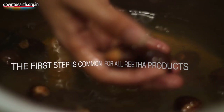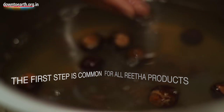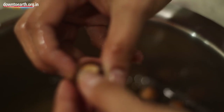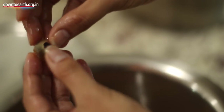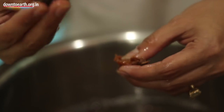What I am going to do is deseed all of these and then mash it all up and sieve it. Over a period of time what I have realized is when you deseed these, it is best to deseed it with this cover — the cover that covers the whole seed. If you pull this out with it, it is easier to sieve it later.